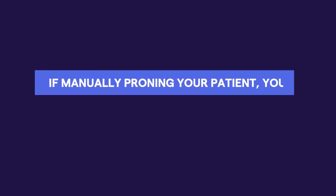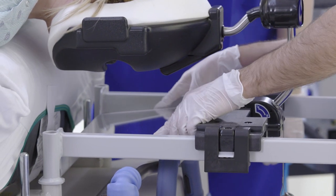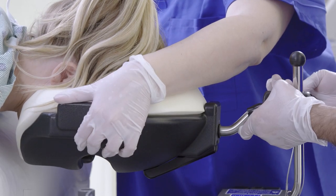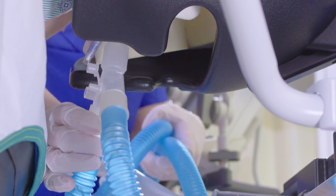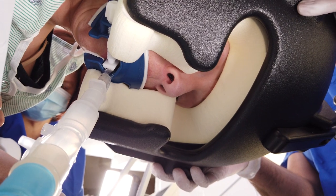If manually proning your patient, you'll need to pull the patient towards the head end of the bed. Once your patient is comfortably placed in the accessory, you can make additional adjustments as needed for maximum patient comfort and caregiver access. If your patient is intubated, guide the tubes into the face cushion and head support opening during patient adjustment.